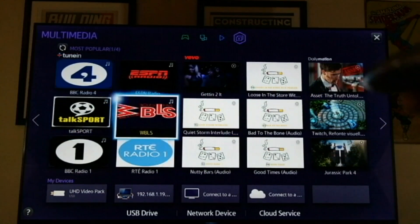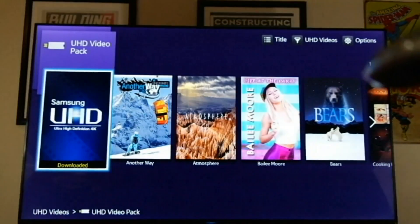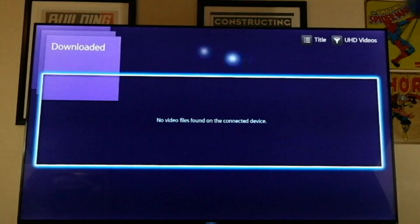I'm going to be behind the camera for this part. I'm going to click on the UHD video pack over here and select the Samsung UHD Ultra High Definition 4K. That's downloaded. No video files.